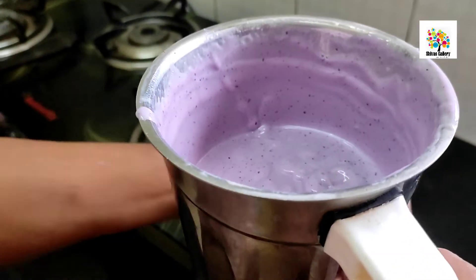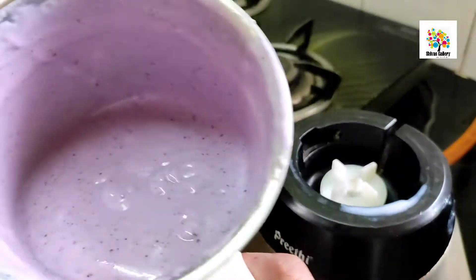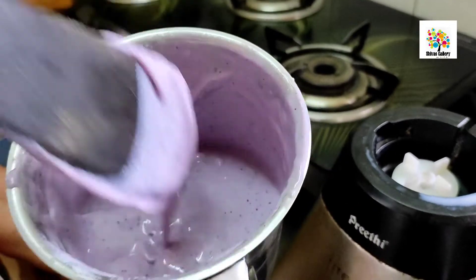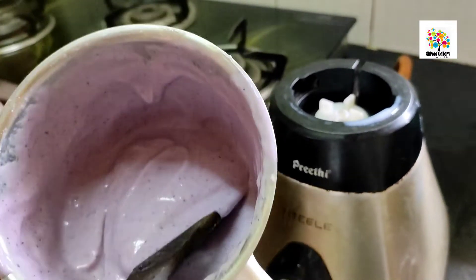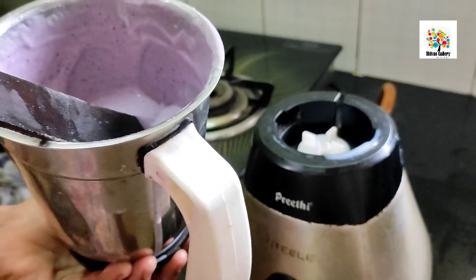Now let's see how much texture is in the mixer. If you add a little bit of heat with your hand to check the consistency, you can feel the texture. Then transfer it into the bowl.